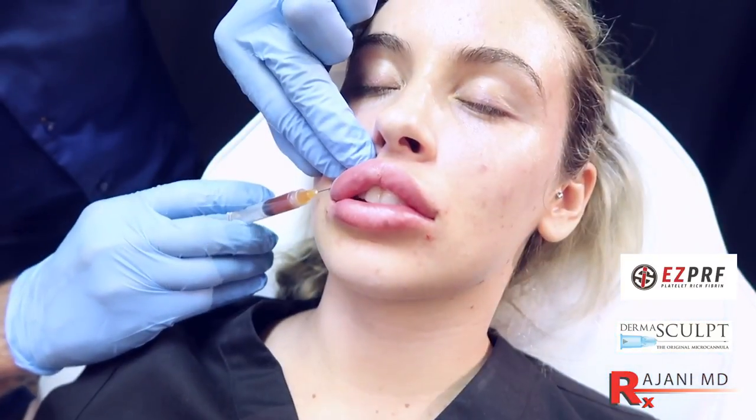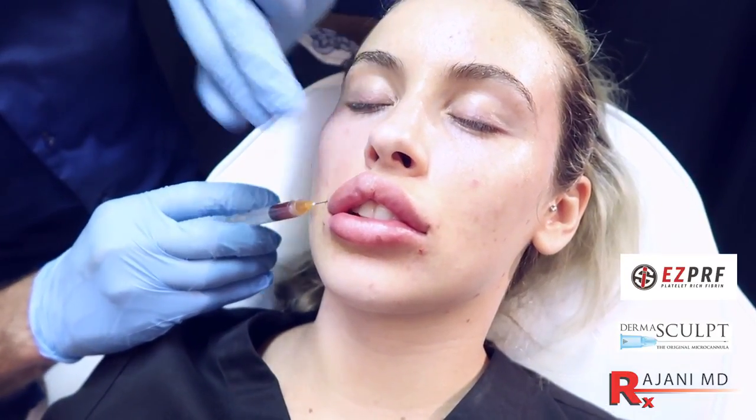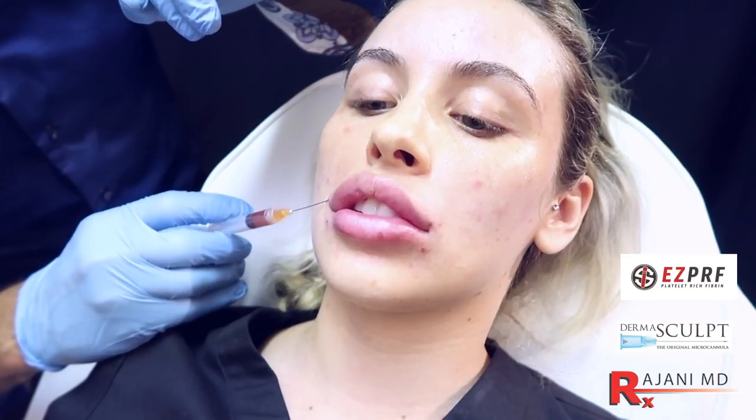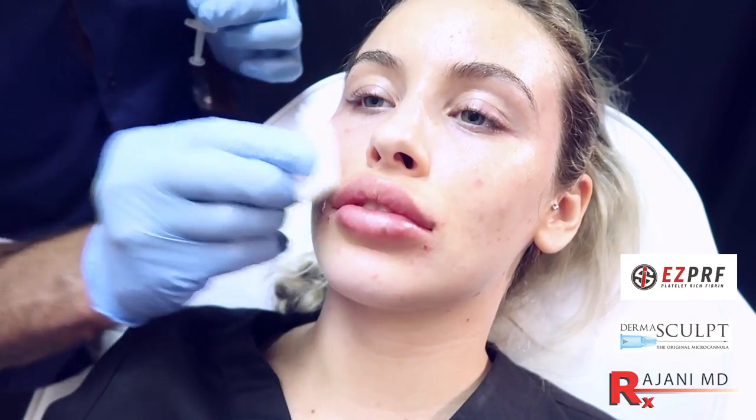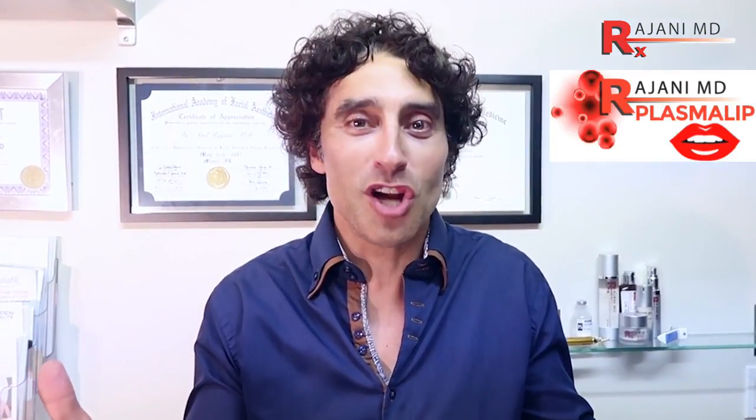So we're just doing the finishing touches, fine tuning the area near the center tubercle. Let's see how the patient likes the look. You can have a little look. How's the shape look? Wow, it's beautiful. I love it. So that's the new procedure — remember where you saw it here with Dr. Rajani first. Thanks for joining me today. Join me on this YouTube channel, ask questions below, and join us on Instagram for continued helpful tips. Keep your skin and body beautiful, healthy, and vibrant.